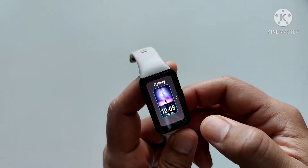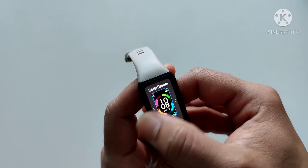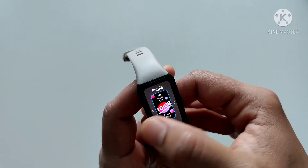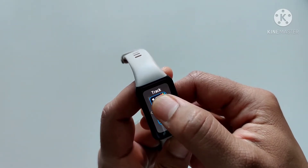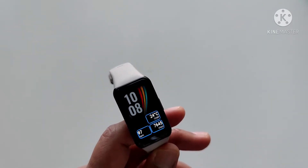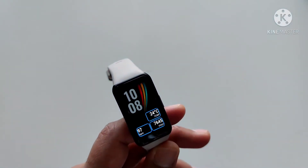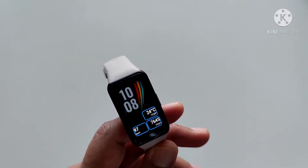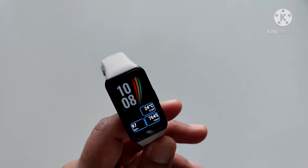Let's talk about watch faces. Here in the US, it comes with nine watch faces. Of these, there is only one watch face which can be configured. Even in the only configurable watch face, you cannot fully configure it. For example, there is no option to put notifications at the top — if you want to do that, you're out of luck. Maybe there are watch faces available in other countries, but here in the US, these are the only options you have.